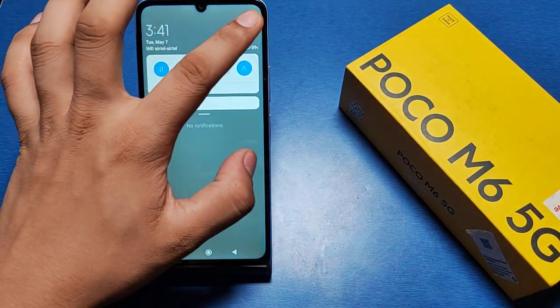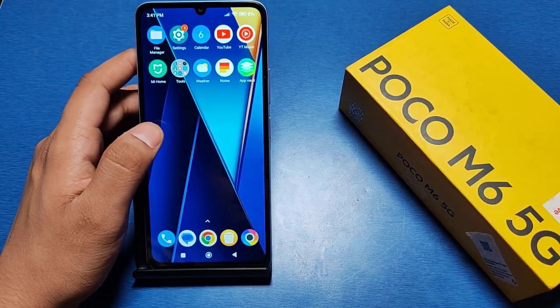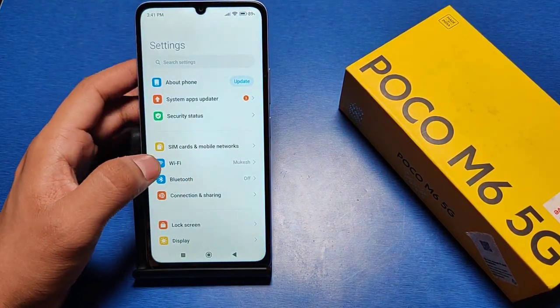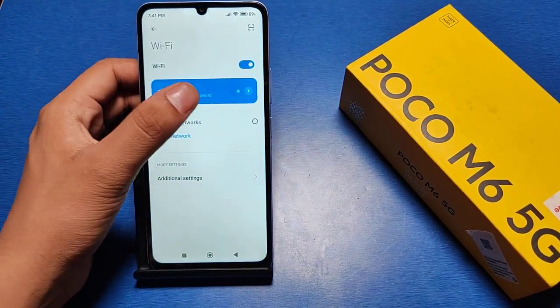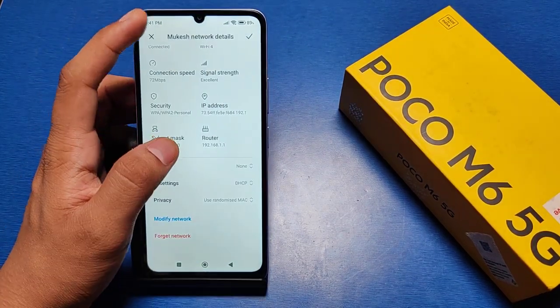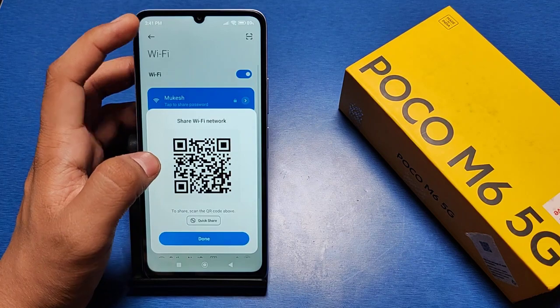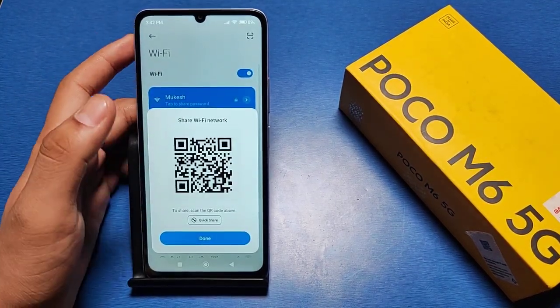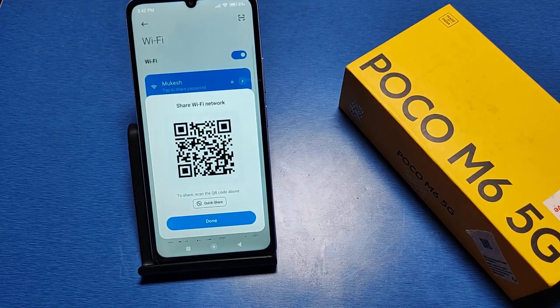First, you have to go to the Settings option. Then you can see there is a Wi-Fi option — click on the Wi-Fi you have connected. When you tap on the connected network, it shows a QR scanner.